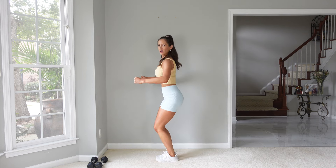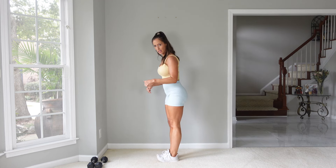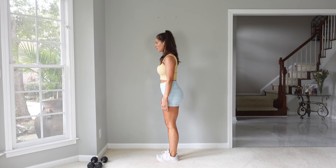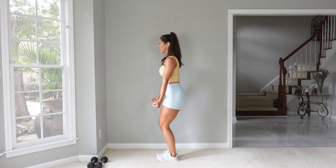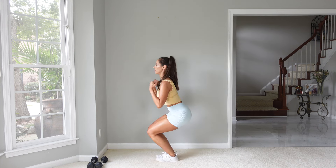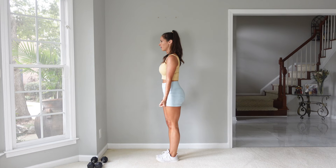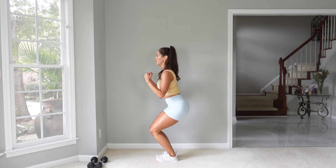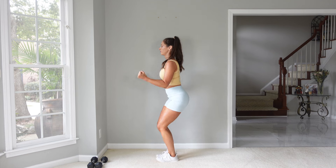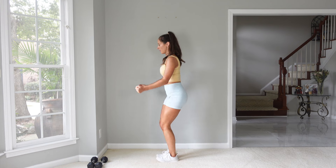Now we're going to sit back into those heels, so you can kind of lift up those toes, and we're going to do a bicep curl. Bicep curl, come back up. Three, two, and one.